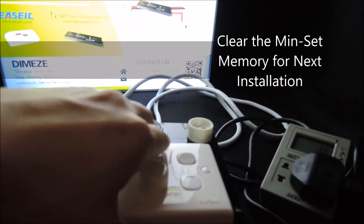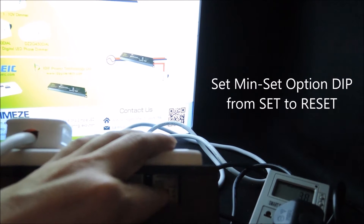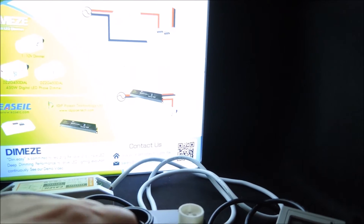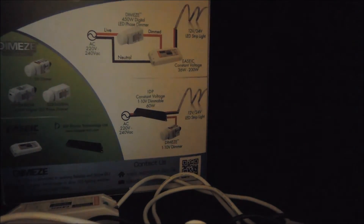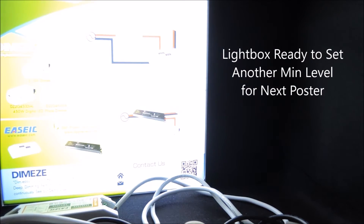To do this is again very simple. All we need to do is clear the memory, and then we can set again whatever brightness level we need for the next installation.